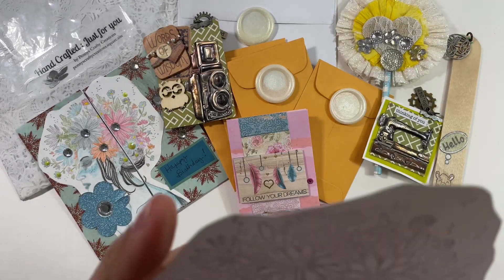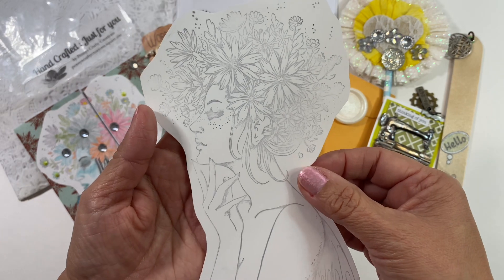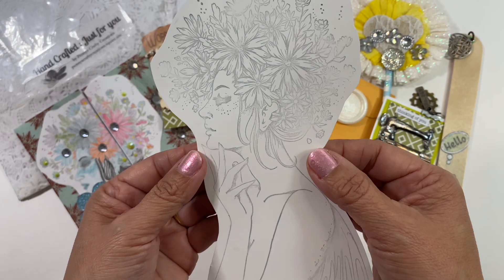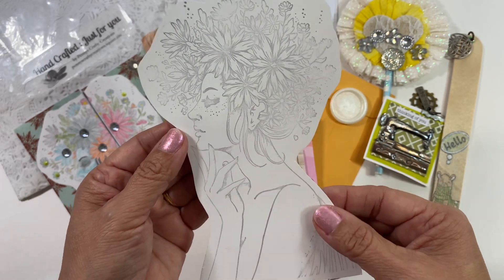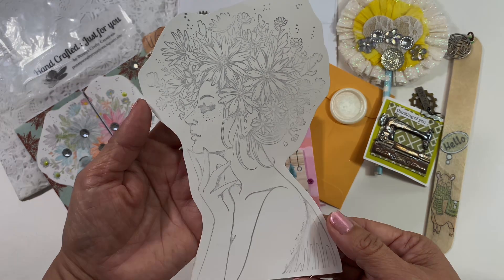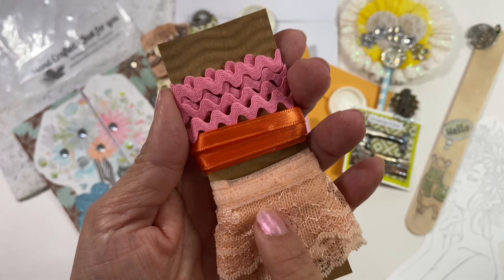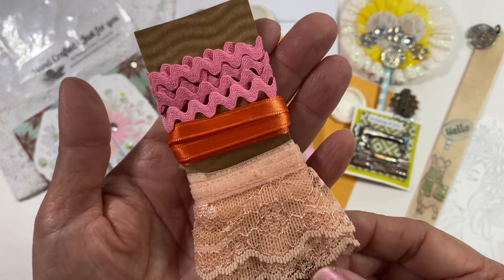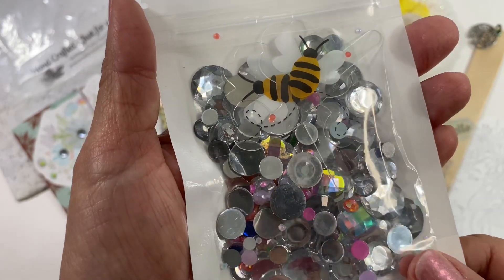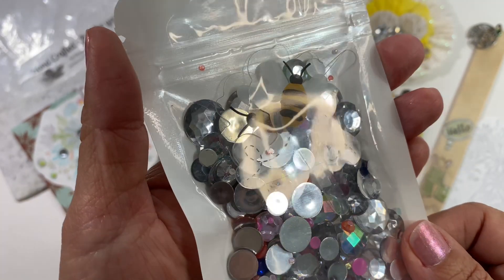She also added this stamped image, which will actually be really great to use with some of the little things from a previous swap. I could watercolor it — that would be pretty. It could go on the front of a journal or a card. She also included some trims — oh my gosh, so pretty! There's orange and pink, definitely in her colors. She also included a gem mix, and some bees that look like they're acetate.